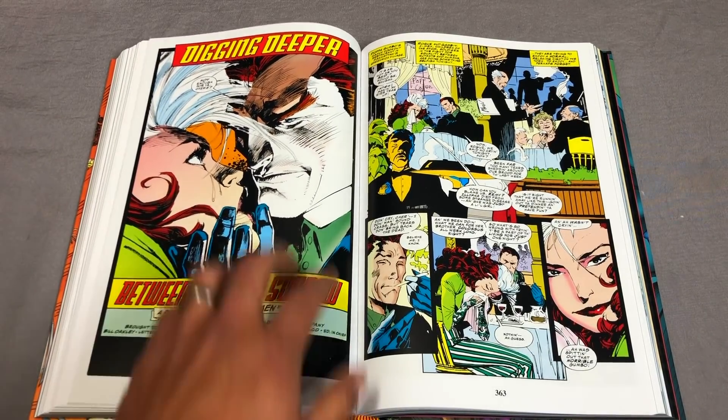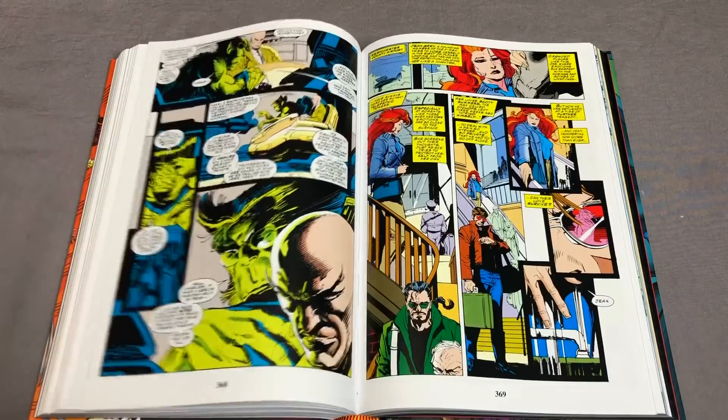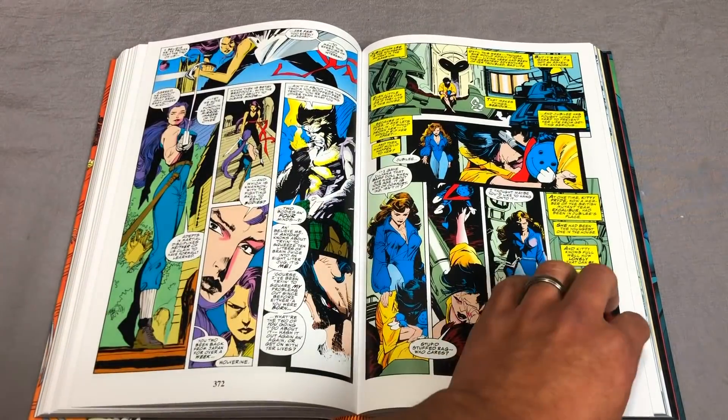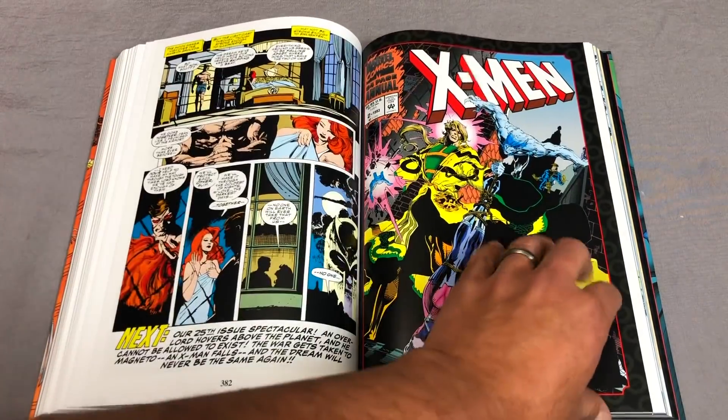So this one is a prelude to Uncanny X-Men 304. It looks like the inks here are done by — I want to say — Bill Sienkiewicz. I don't know, it never really says because it just says Andy Kubert and Company.